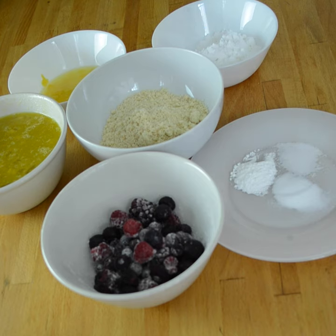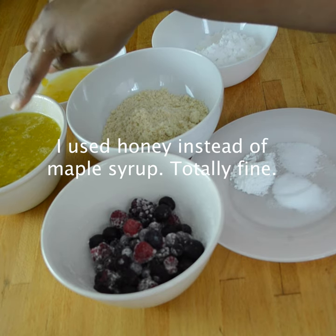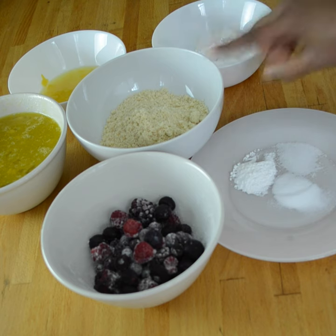Next we have a teaspoon of pure vanilla extract — that's already in there. The recipe called for three-fourths cup of coconut flour, but I'm not necessarily a fan of coconut flour because of its taste. So usually I substitute it with almond flour.